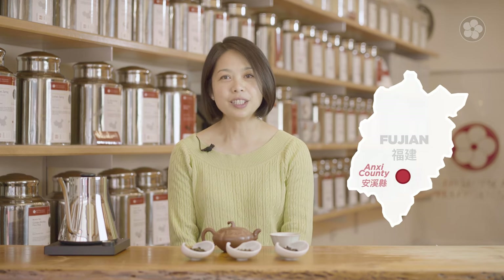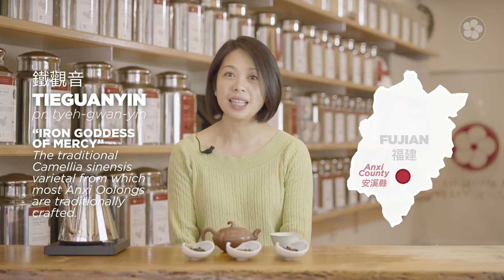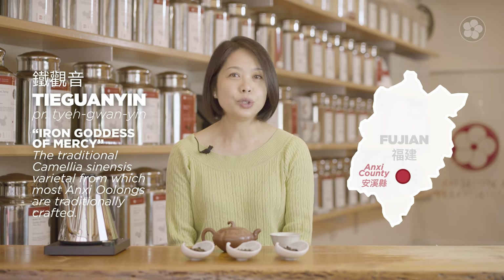If you aren't familiar with oolongs in general, make sure to watch our video about that first. Anxi Oolong originates in Anxi County in southern Fujian province. This family of teas is usually called Taekwanyin, or Iron Goddess of Mercy. Taekwanyin is a varietal of camellia sinensis that's used to craft most oolong teas from Anxi County, so the name is also used to refer to this entire category.